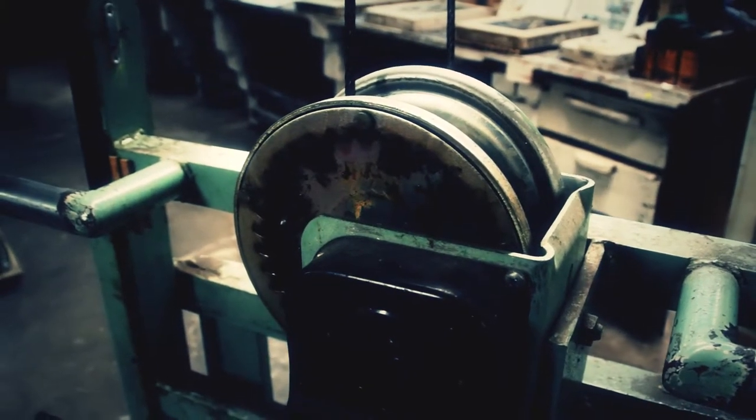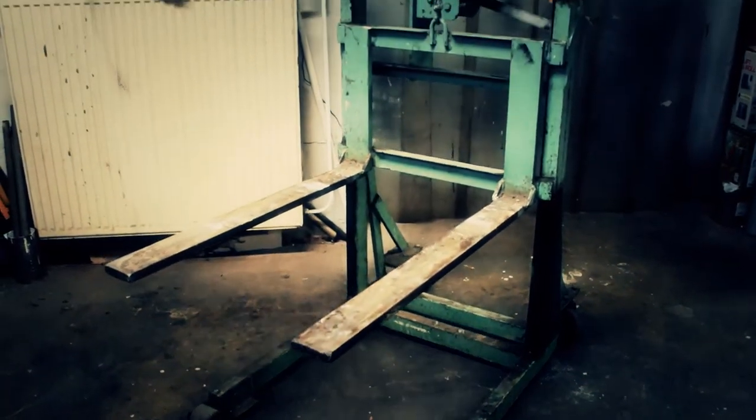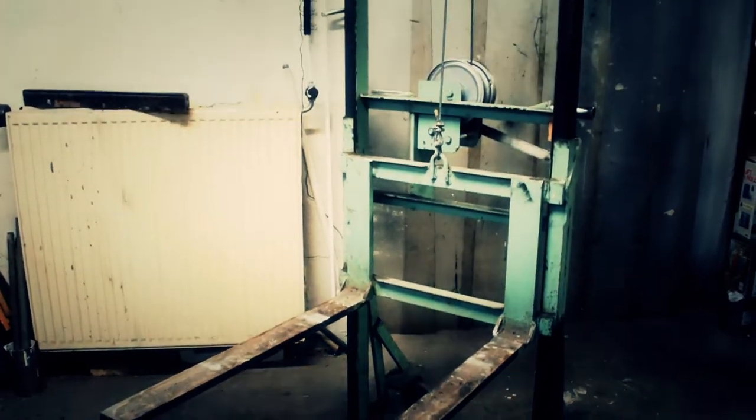Once you have found king-size lithostones and of course a king-size press, you are able to enter into the world of king-size lithography.